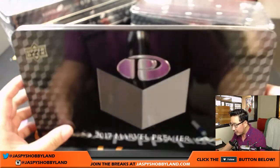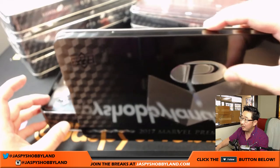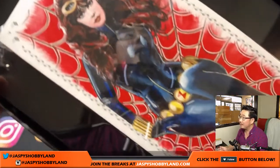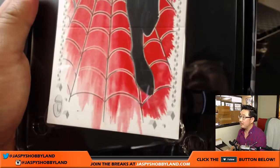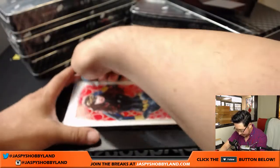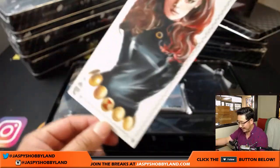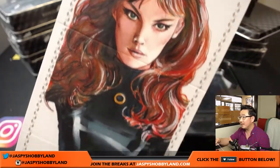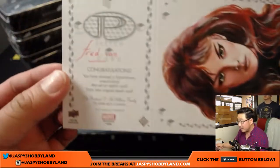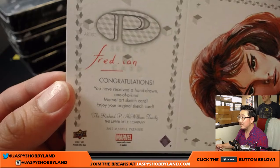Let's see what it's going to be. Wow — it's a four-panel sketch card. Look at that! Black Widow, I'm assuming, with the Black Widow hourglass right there. Sometimes you'll get another sketch on the back as well. Wow, that is awesome. That will be Fred Ian — Fred, Ian is his last name. Fred Ian. That's pretty cool.